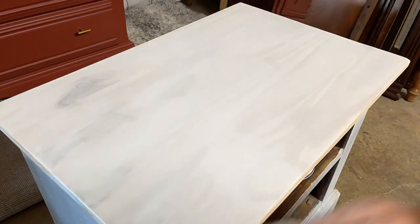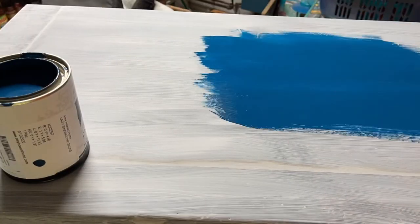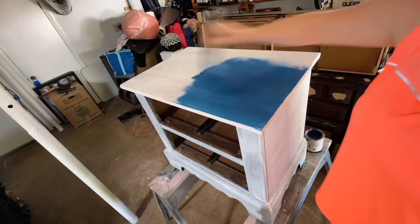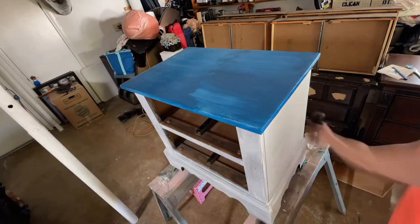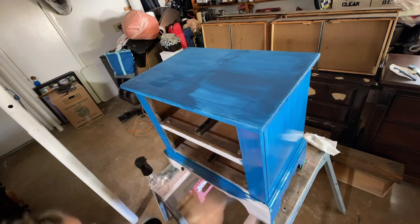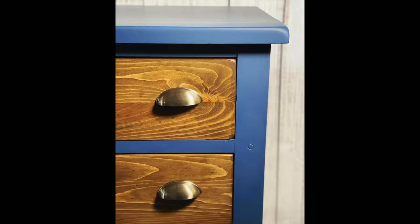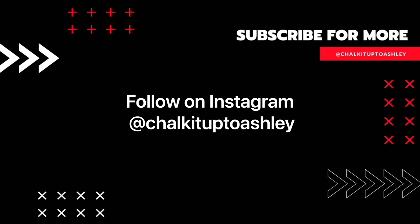For the first time I used Amy Howard's One Step Paint in 'Lady Singing the Blues,' which was supposed to be navy but ended up more blue-toned. With a few layers it started to turn navy-ish. Since this was my first time using this paint, there was a learning curve — turns out you're supposed to use quite a bit of water to get a smooth finish. This paint has a built-in top coat, dries fairly quickly, and you can easily mess it up by overworking it. I did two to three coats for full coverage. I was able to sell this set for $325 — a pretty good profit! If you enjoyed this video, please subscribe, like, share, or comment, and follow me on Instagram for daily updates.